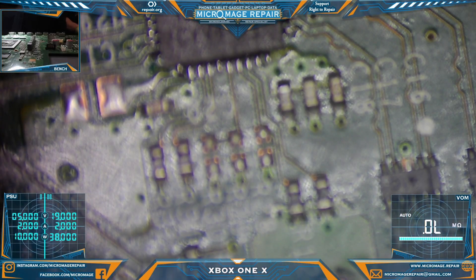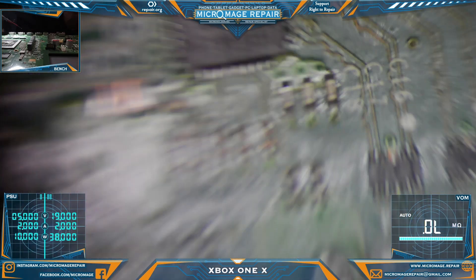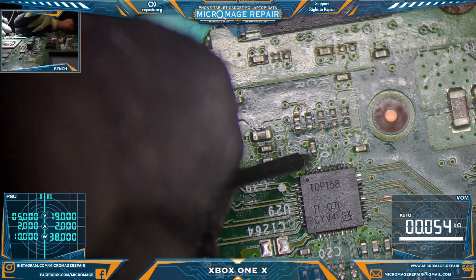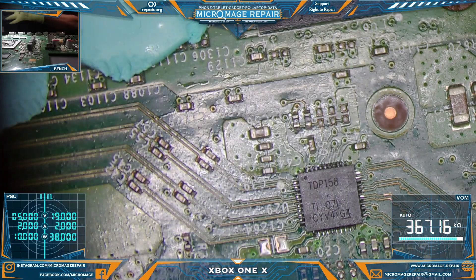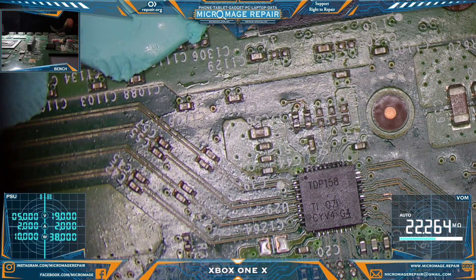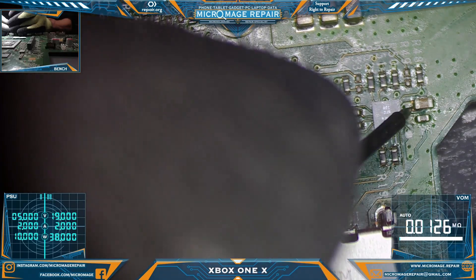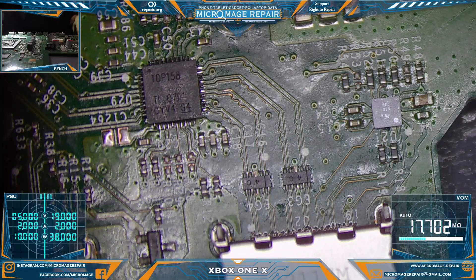We'll throw the meter on there and make sure we have our high ohms reading back. All right, yep — we're back to a high rating, very good. We'll go ahead and do it around the ESD IC as well — should be roughly the same. Very good. I have pretty good faith that this will be a successful repair.